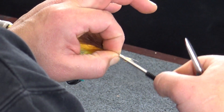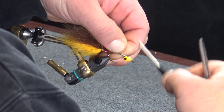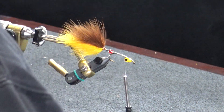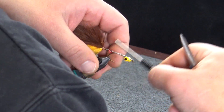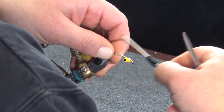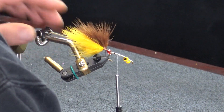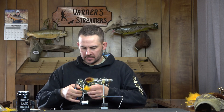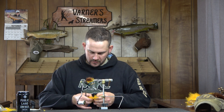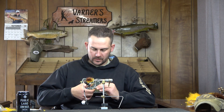Now we'll take and just double over our wire - I got a little bit long on this one, so I'm going to take some scissors and shorten that up. Before we go into tying any more material, we're going to build a skirt out of the marabou that we used already. Get some good secure wraps on that and I'm just going to follow the color combination that we have built on the back.